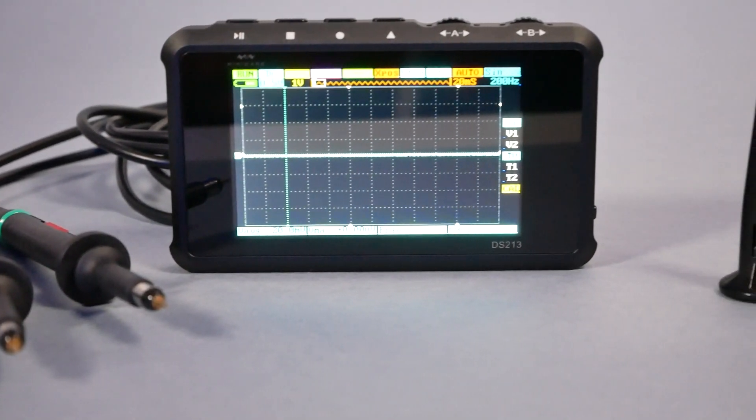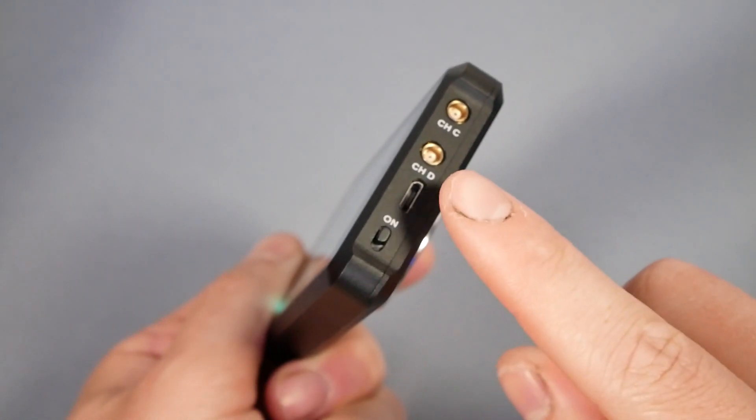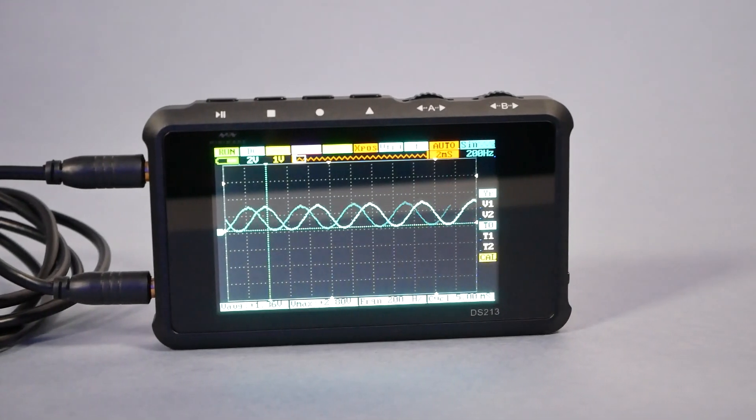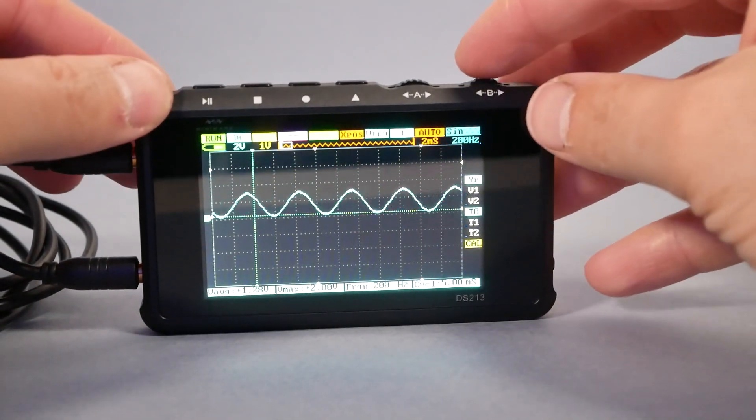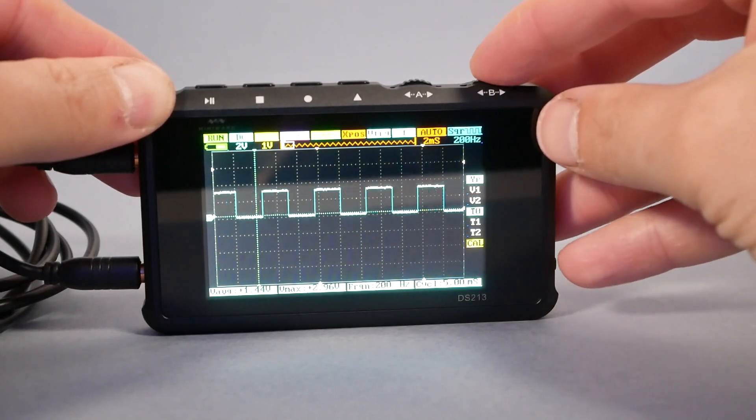The only complaint I could issue to MiniWare at this point is: come on guys, where's USB Type-C? It's 2021. Anyway, I'm not going to evaluate this oscilloscope in terms of accuracy, mostly because I lack the proper experience and equipment to do so. What I'm going to show you is how to use this oscilloscope and how to attack a random problem. If you're more experienced, please forgive any mistakes and correct me in the comments.